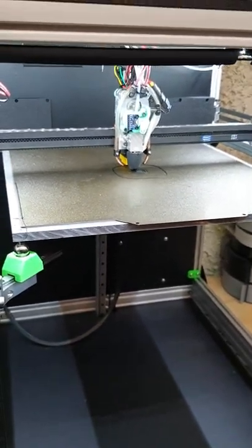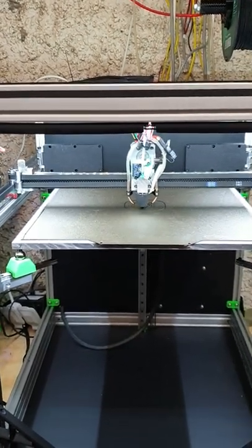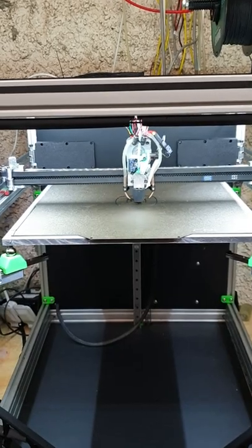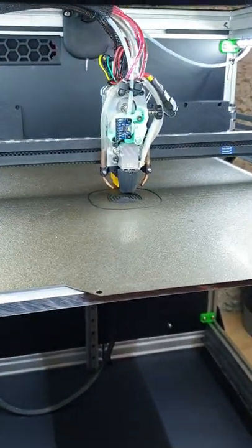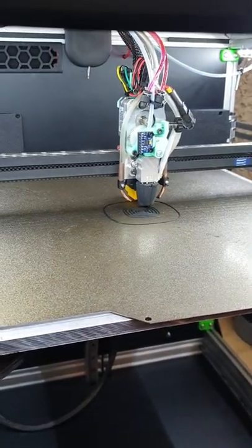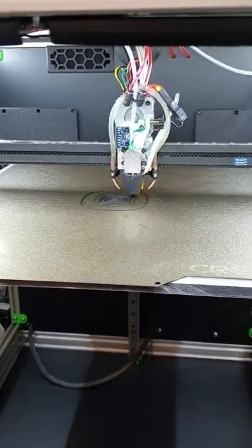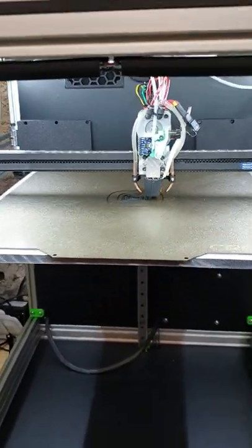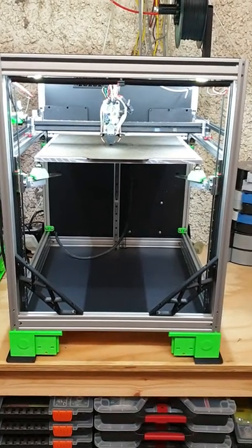I'm planning to produce the aluminium parts if I get enough people interested in the build. Until the next version of the extruder comes out and I finish testing, let's try to get as many people interested as possible to create this CoreX Lite printer.